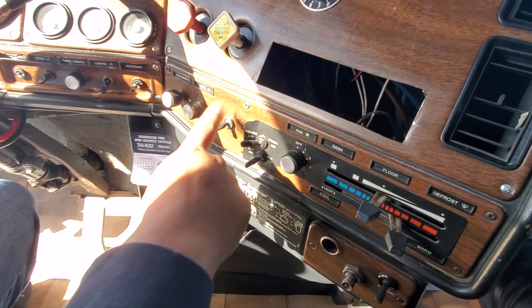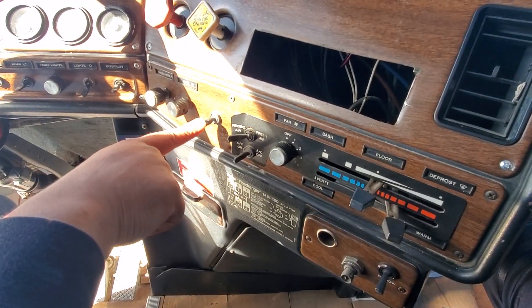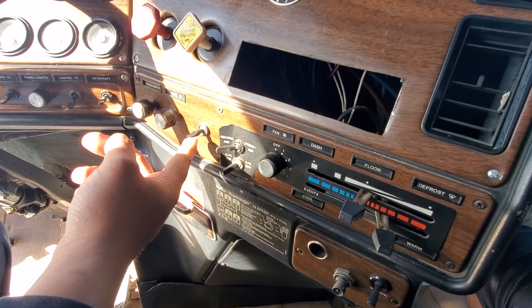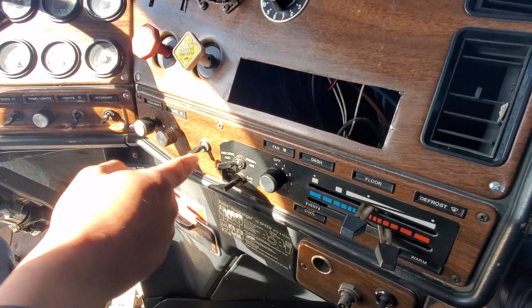This switch, it doesn't run to anything. I think he had a dump valve switch on that for his trailer. That line stops in the back — it's just a dump, nothing on it. You want to put something on it.